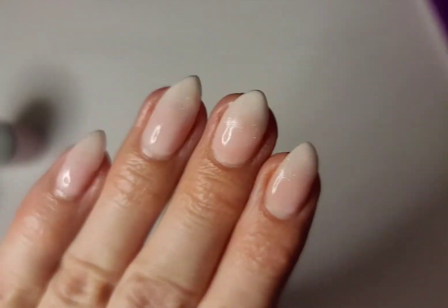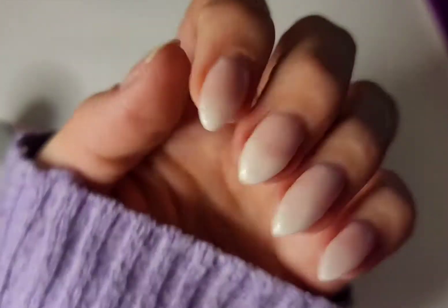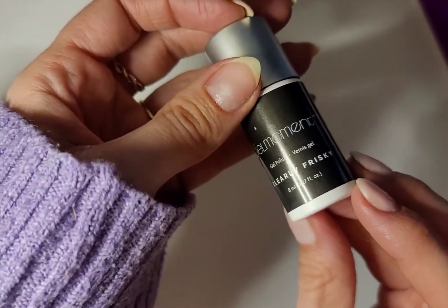Hello and thank you for joining today's tutorial. My name is Jennifer Jensen. I am an independent Gel Moment distributor and today I'm going to be showing you how to do a French fade or a boomer nail. The colors I'm going to be using today are Champagne Toast, Lovey Dovey, Stardust for some added sparkle, and then we're going to seal everything in with Clearly Frisky.